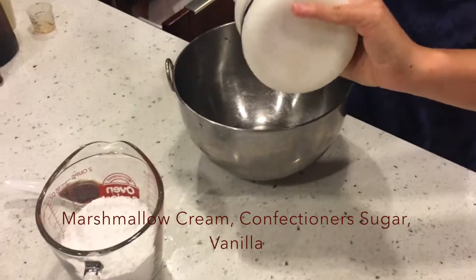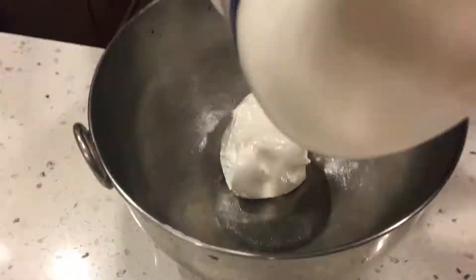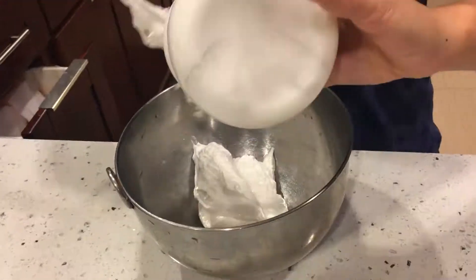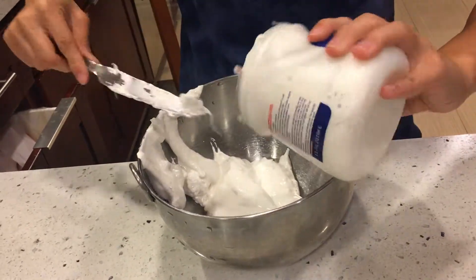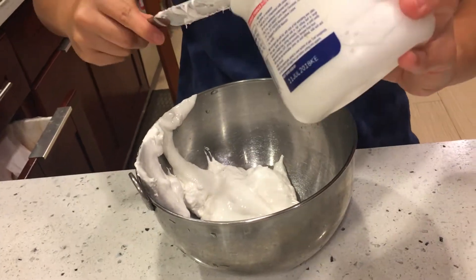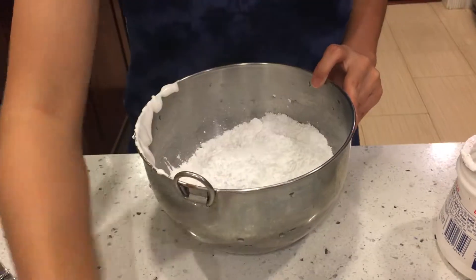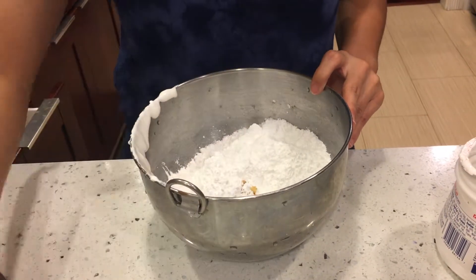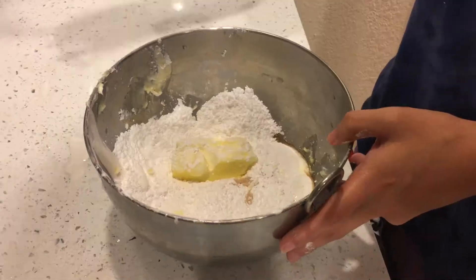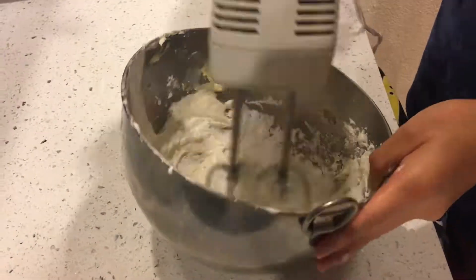Put butter, confectioner's sugar, marshmallow cream, and vanilla into a bowl. Beat them together with an electric mixer at medium speed until smooth, about three minutes.